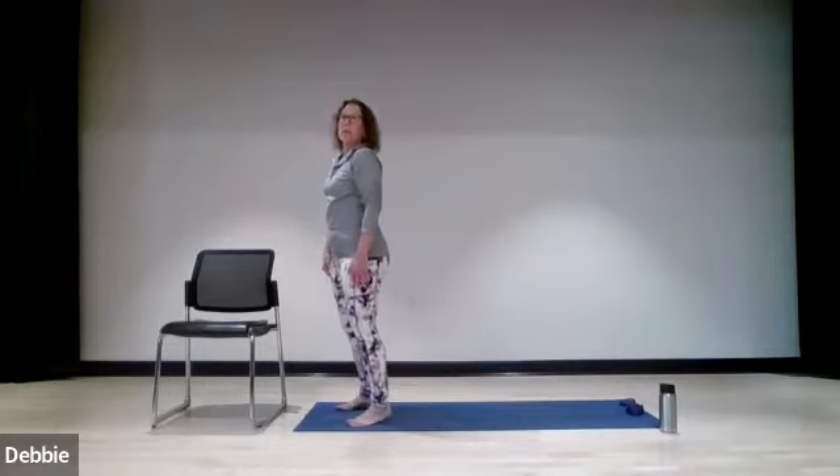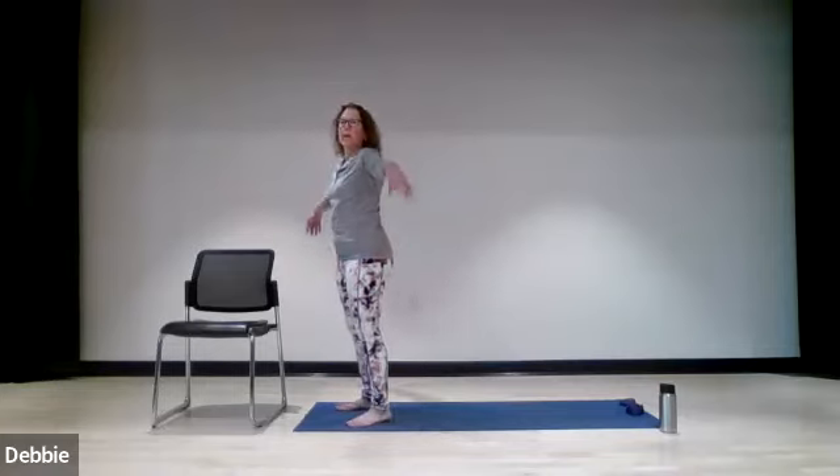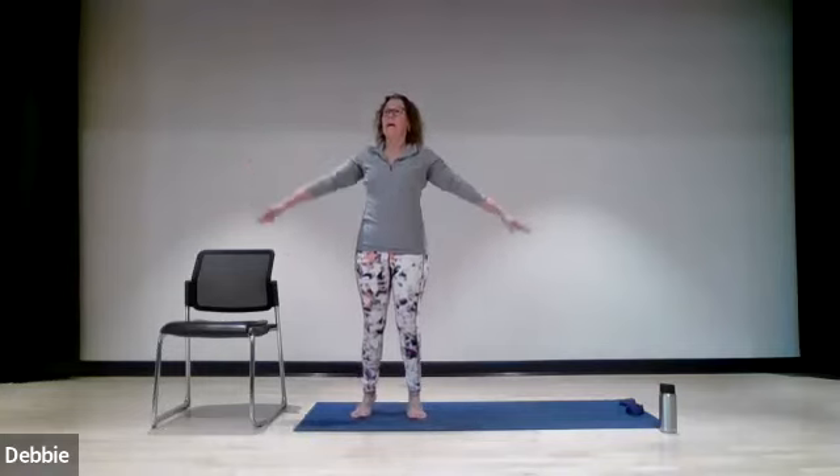So now we're just going to lift the heels up, and when the heels come up the arms are going to come out to the side. Lift the heels, bring the arms out, take it down. Going for one, two, three, four, and five — and down.